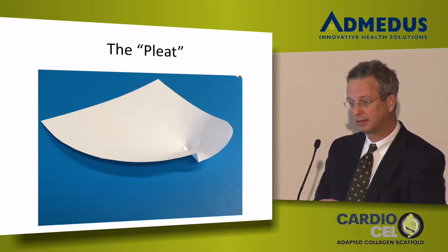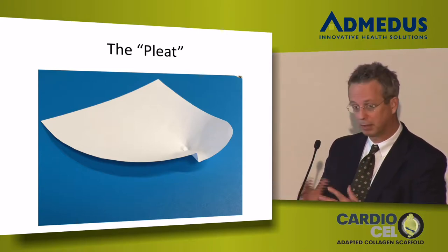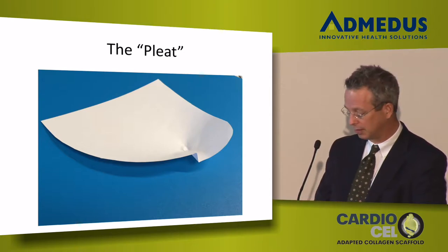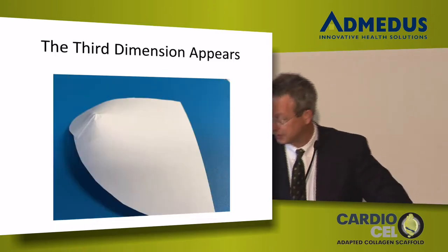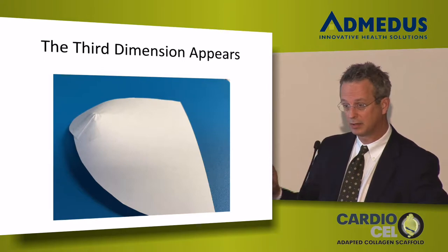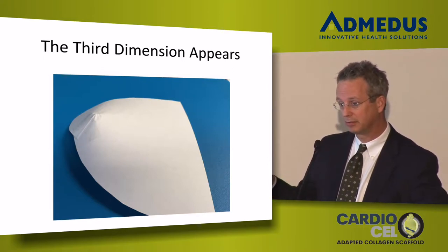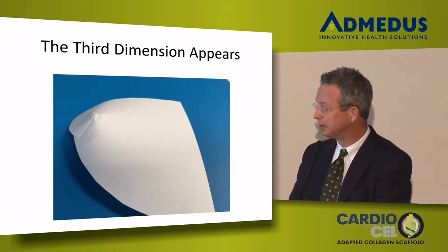That technique gives the patch immediate depth, and the more pleats you put in, the deeper the patch becomes. If you're doing a trans-annular patch in a TET and you want it not to be flat, you pleat on both sides. For a proximal hood on a truncus homograft, pleating both sides creates a nicely rounded curve. This is very helpful when using a planar patch in the aortic arch. The next photograph shows that patch flipped on its side — a patch that was lying flat is now sticking a centimeter up in the air, giving the arch patch genuine depth and three-dimensionality. That's how I deal with CardioCell or any other planar patch being placed into a three-dimensional location.